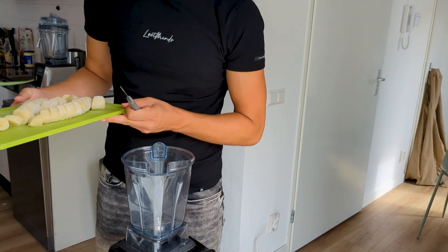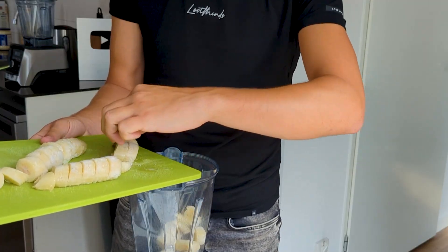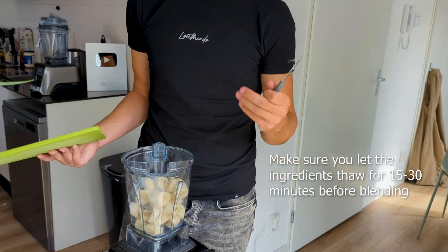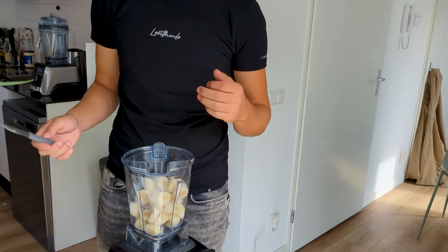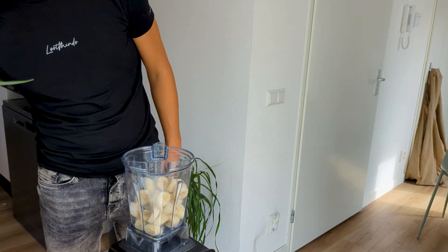First we're going to add the frozen banana. Make sure they're not fully frozen, otherwise they're not going to blend in — your blender is going to explode basically, so be careful. If your blender is not that powerful, just add a little bit of liquid. It can be anything — water, almond milk, coconut milk, whatever. Just add a little bit, just a dash is fine.